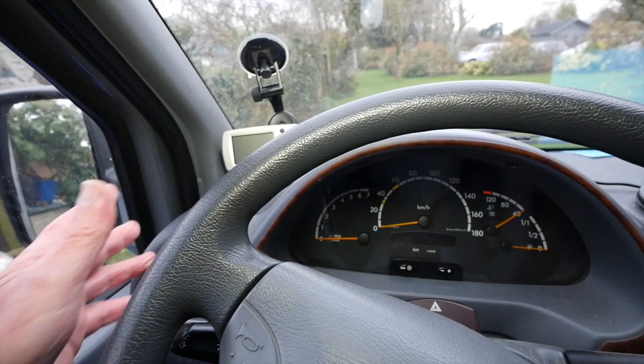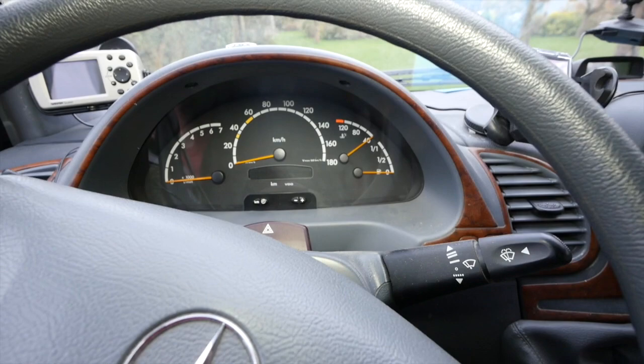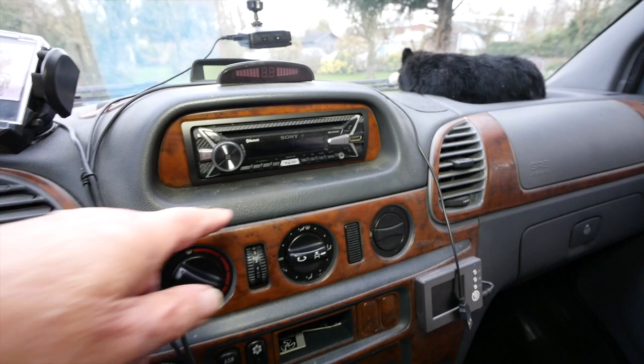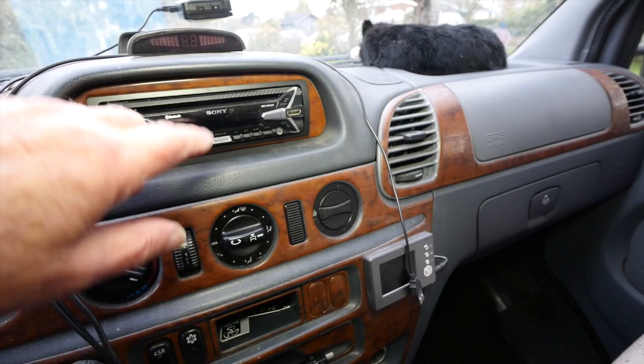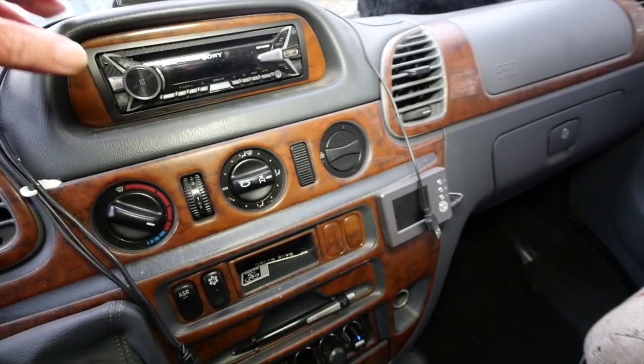And so we come to the cockpit. Here is a Garmin sat nav which you don't really use as a sat nav, but it tells you the speed in miles per hour - really useful because of course the speed on this van is in kilometres per hour. That's where the mobile phone goes. That is a Sony Bluetooth radio with hands free. The only problem with it is that the hands-free microphone for the driver is on the passenger side because of course this is meant for an English car, so when you're using it as hands free you have to sort of lean across and shout.